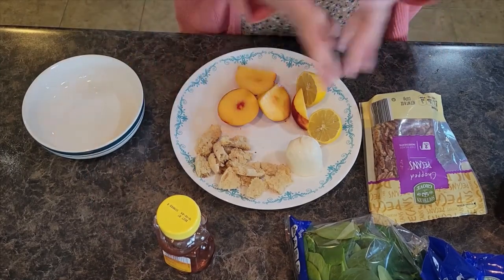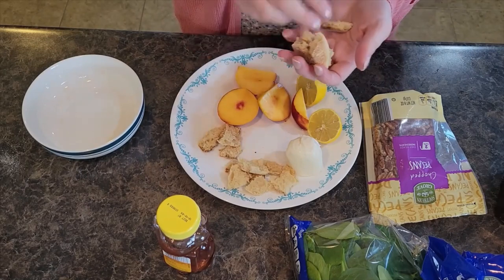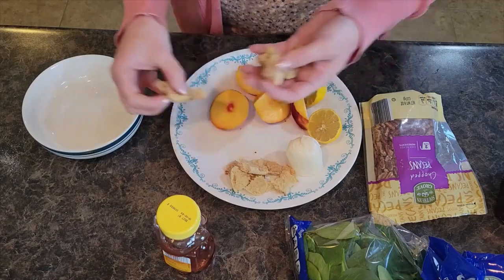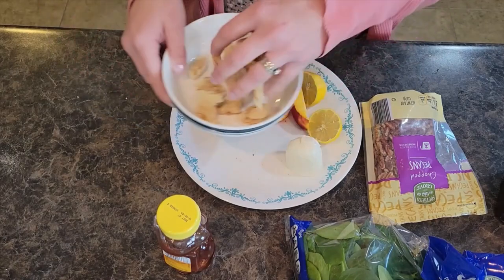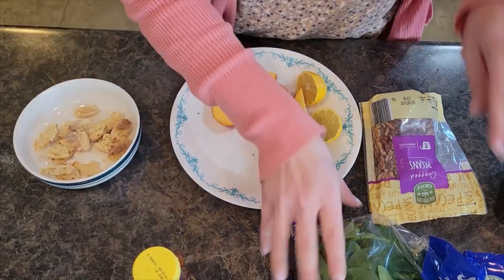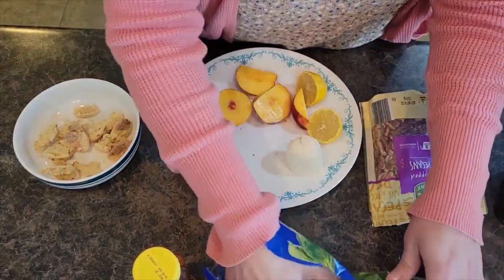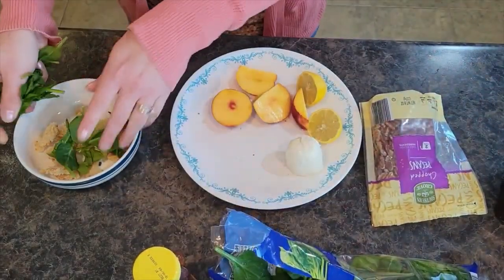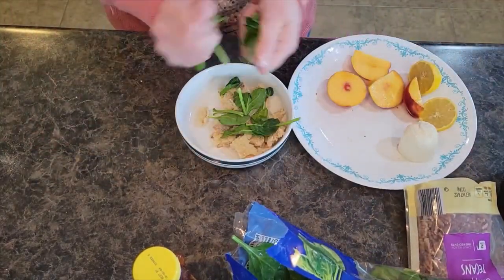So instead of naan bread today, I'm actually using up some English muffins. I have some leftover English muffins, so I toasted one half and crumbled it up into bite-sized pieces. I'm going to put that into my salad bowl. Then I have some baby spinach and I'm going to grab just about a handful or so and tear it up a little bit — I like my spinach in smaller pieces.